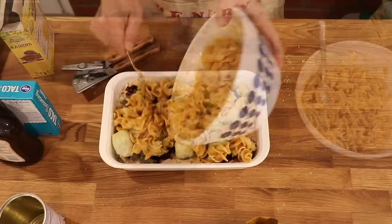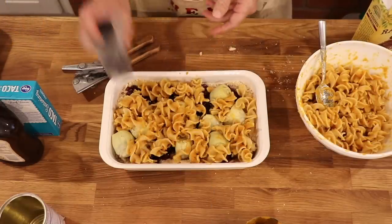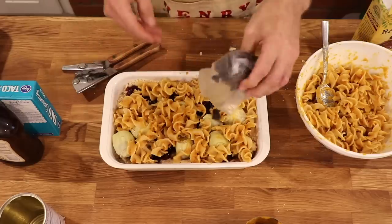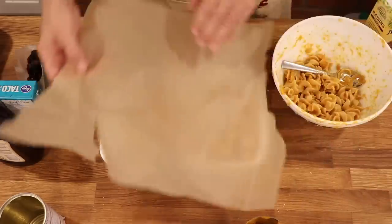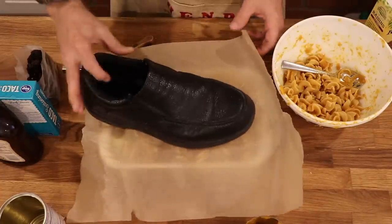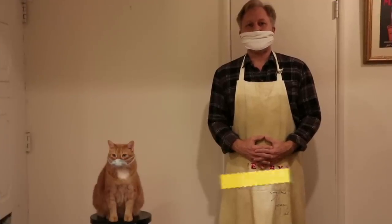Now let's sprinkle it with some raisins. I like to use food that's really old so that way it doesn't go to waste. And once again I'm going to pat this down using my shoe. So I've preheated the oven to 400 degrees Fahrenheit and we're going to put that in the oven for one hour.